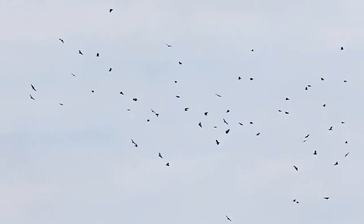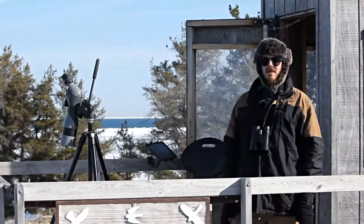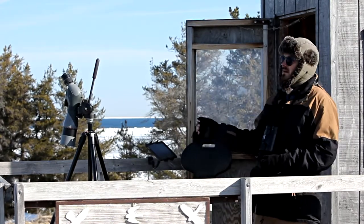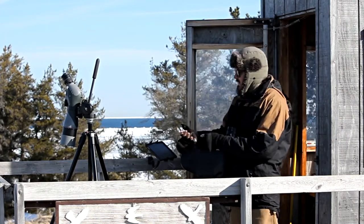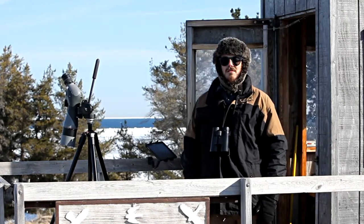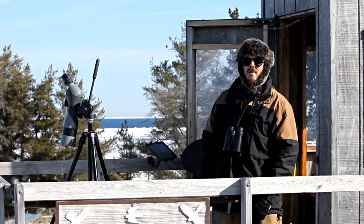Some might even think this new way of logging birds is slower, or that birds will be missed with your head looking at the tablet, but it's actually the exact opposite. When it gets busy, I'll take a clicker — especially on a big Sharpie day — clicking all the Sharpies, and then whenever there's a little break, I'll go check my number and enter that in. I would say I'm missing fewer birds entering data this way, rather than having to turn around, find a flat surface, pick up my pencil, and find the space.